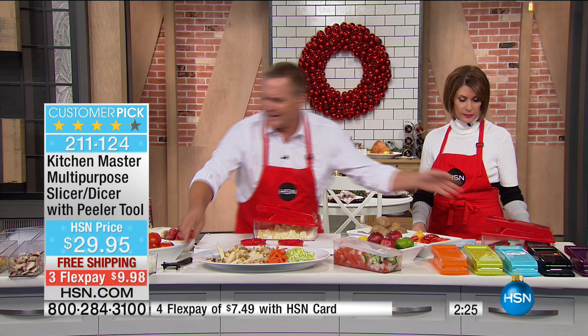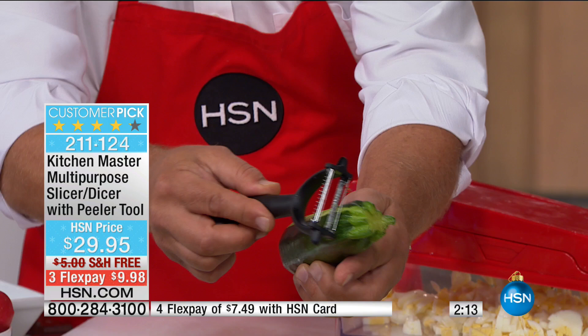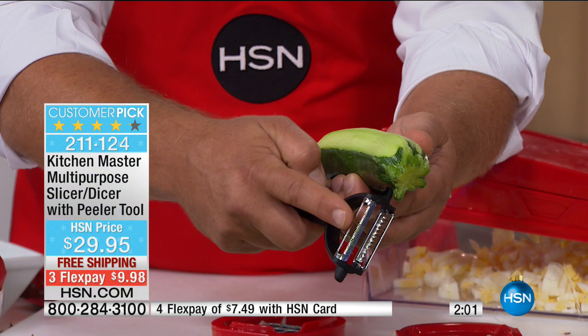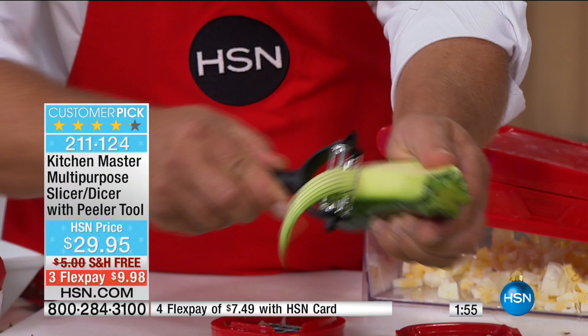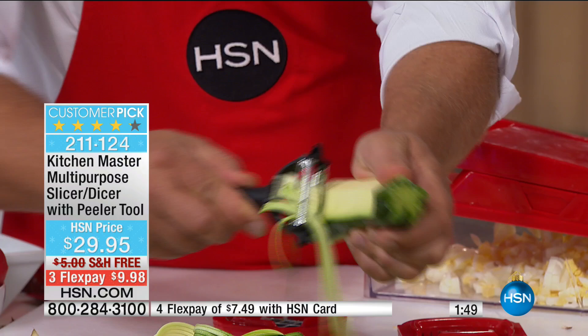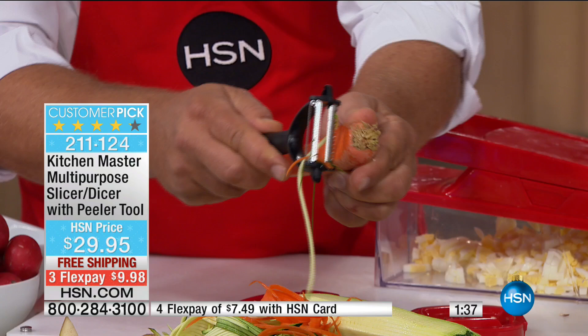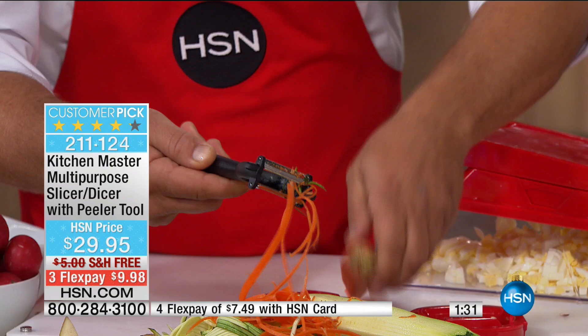And then there's the peeler — you get this free with the machine. It peels in both directions, so it's twice as fast as any other peeler. It's also a dual peeler — one side has a straight peel, the other side gives you a julienne peel, so you can get that angel hair julienne cut everybody loves, especially if you're into zucchini pastas. You can make zucchini spaghetti in no time. You'll love this for carrots, beets, apples, pears — anything solid. Just for the peeler alone, I think it's worth one of the flex payments.